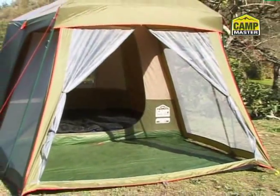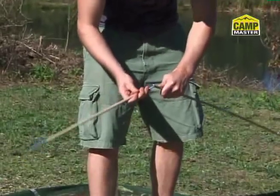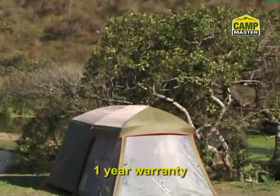This tent features two large doors into the living area and bedroom, numerous panelled ventilation areas, clever ground-level outlets to sweep away sand and dust, chain-corded poles that snap together, built-in groundsheet inside and out, central lighting hanger, cable entry points, handy pockets and a useful window awning — all backed up by Campmaster's solid warranty.